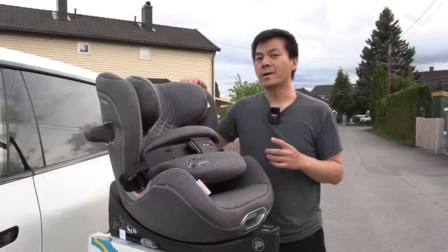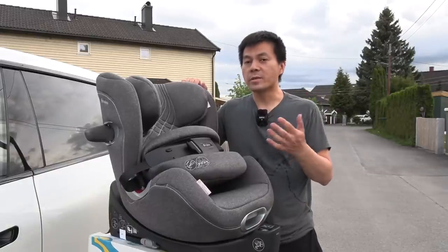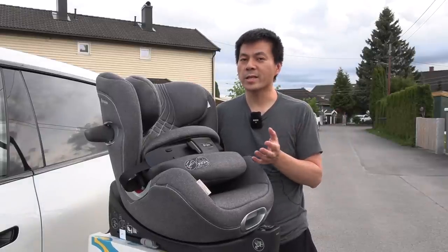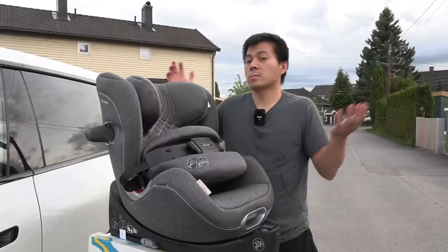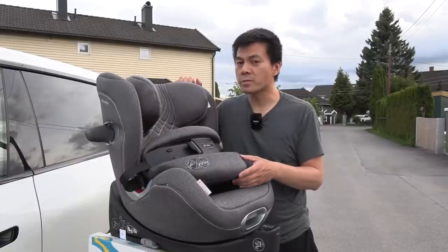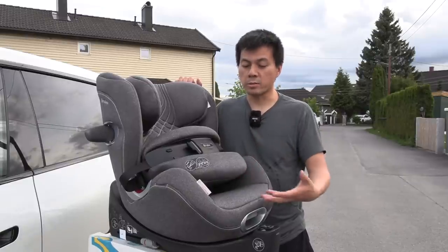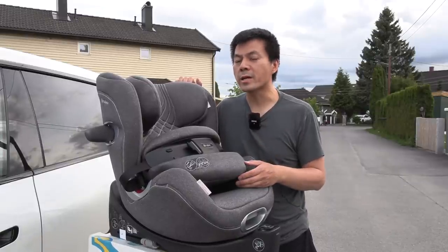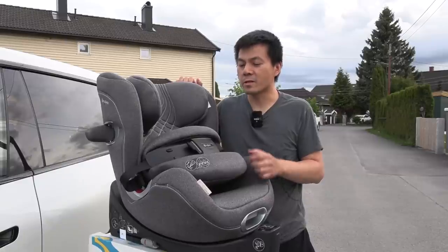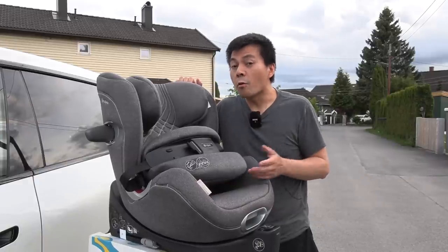Small babies need to be backward facing because of safety — the spine and everything is not fully developed. But then roughly at the age of between four and six, according to the government and the authorities, you can switch to a forward facing seat. But I've heard that many people start turning it forward, especially if they get boys and the legs start getting long — maybe already at the age of two and a half, or even as low as three. So I actually think that not many people will keep the baby backward facing until the age of six — it's probably just a tiny percentage, maybe four years old.